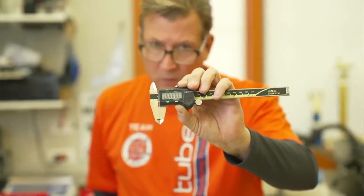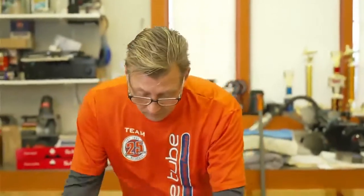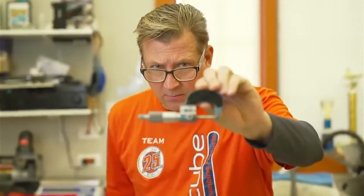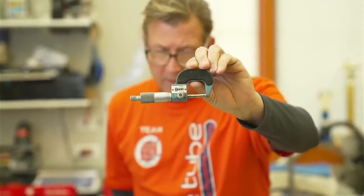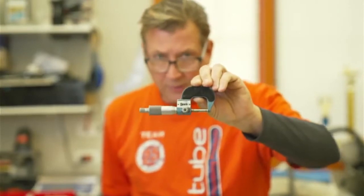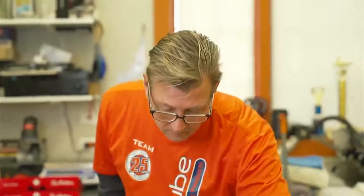If we measure something with a caliper and it's out, then we'll get our micrometer out. A micrometer is a much more fine dial tool. This micrometer is certified and I've checked it against my caliper — they're both within a half a thousandth of each other.